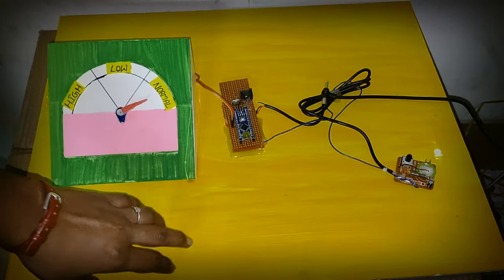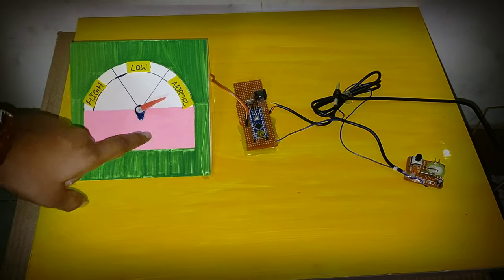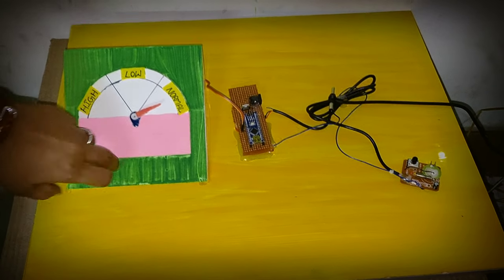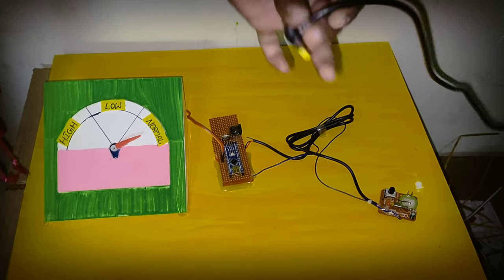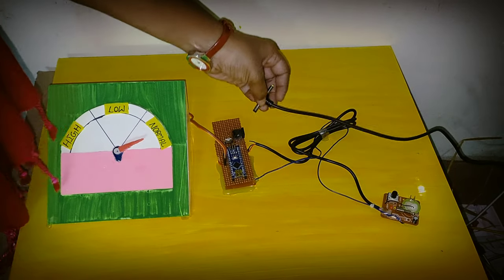This is the seismograph. We connect the adapter to the power supply. This is the working process.